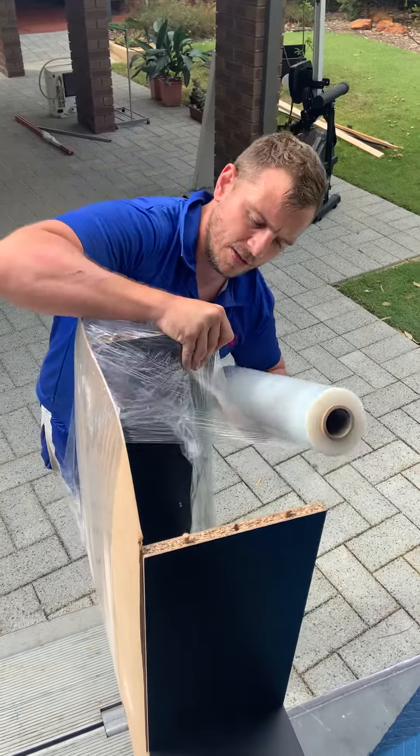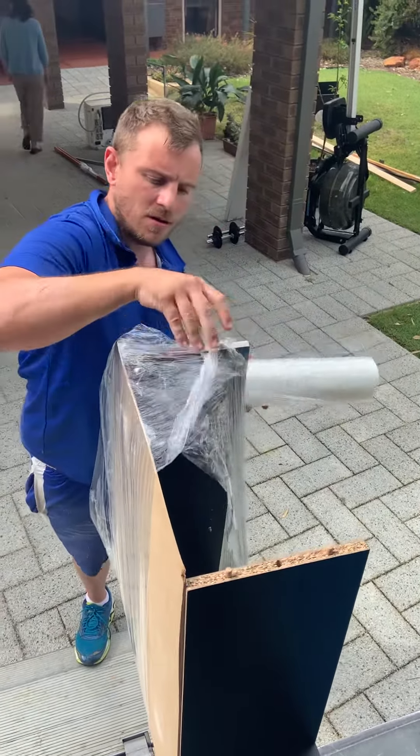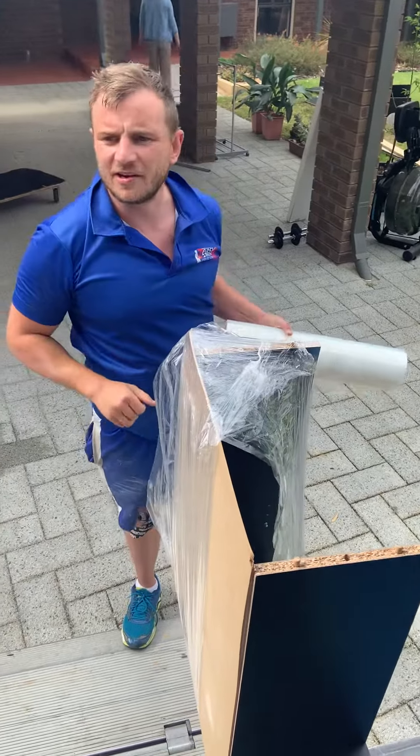And then tear it. Now it's a lot sturdier.